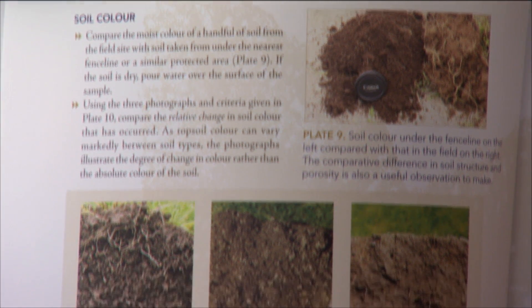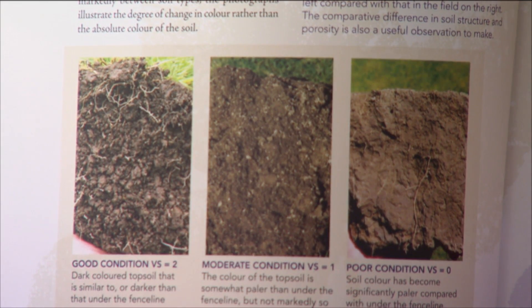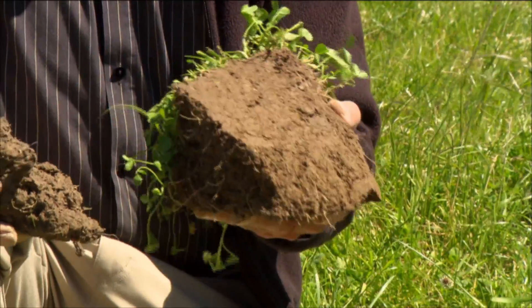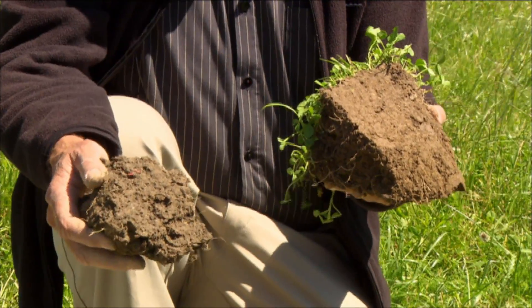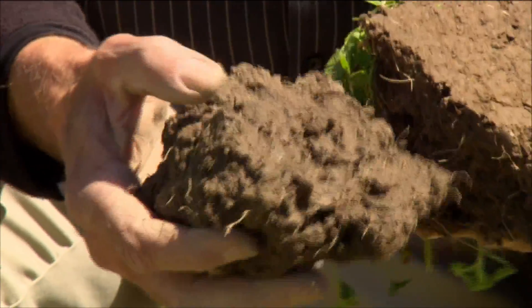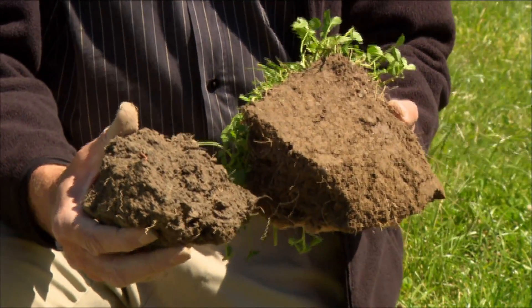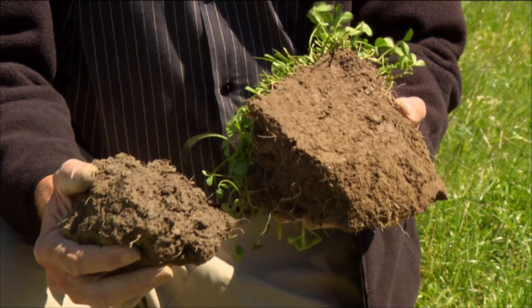Generally, if your soil is darker in colour, it will by and large have more organic carbon present than a lighter coloured soil. To do the soil colour assessment, we take a sample from under a fence line — a protected area that hasn't received cropping or stock treading — and compare that colour to the soil in the field. Colour is incredibly important because it indicates the amount of organically bound phosphorus and nitrogen in the soil, as well as the amount of carbon, particularly in a cropping environment.